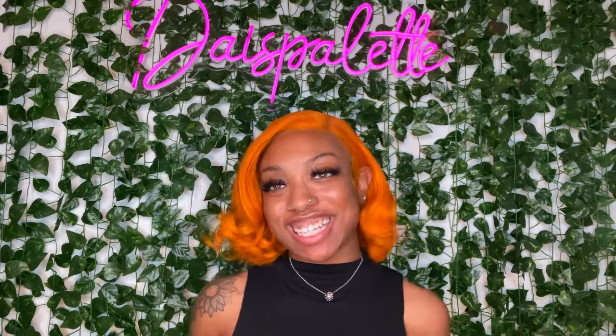Hey guys, welcome back to my channel. Today is going to be a quick little video for you. There's this challenge where you put a spoon right where your crease is and use the spoon to guide where to put the eyeshadow — it makes this cut crease kind of look. Y'all know I love a good cut crease and I'm always down for a cut crease hack, so I'm going to try this trend out, see how it turns out, give it my opinion, and go from there. Let's get into the video.